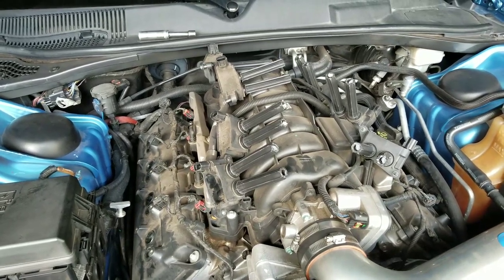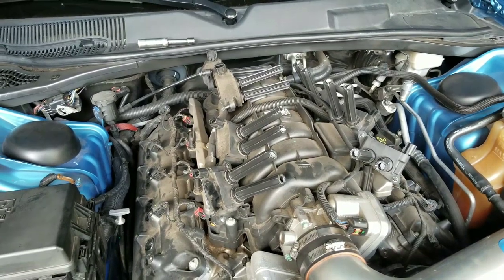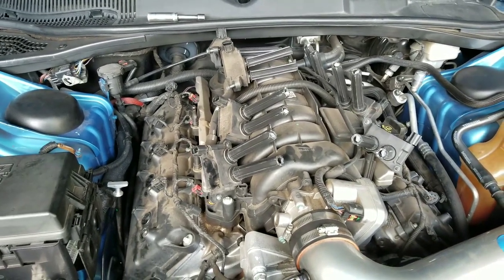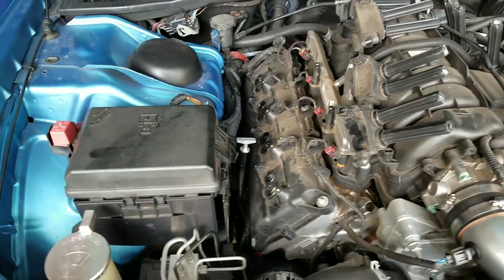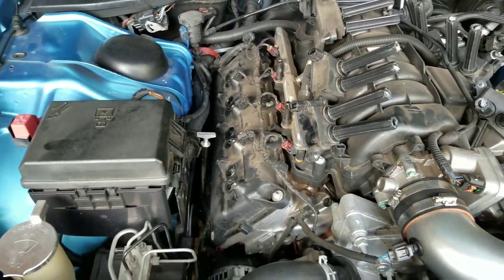I'm taking the old plugs out of my 5.7 liter at the 150,000 mile interval and replacing them. I've already gotten all the plugs loosened — I do them all at once.